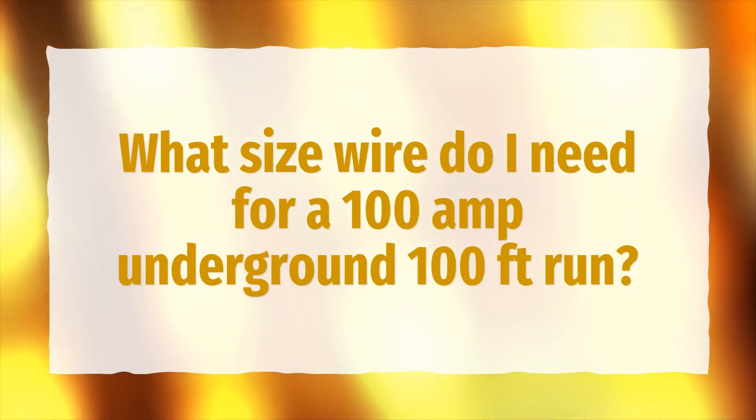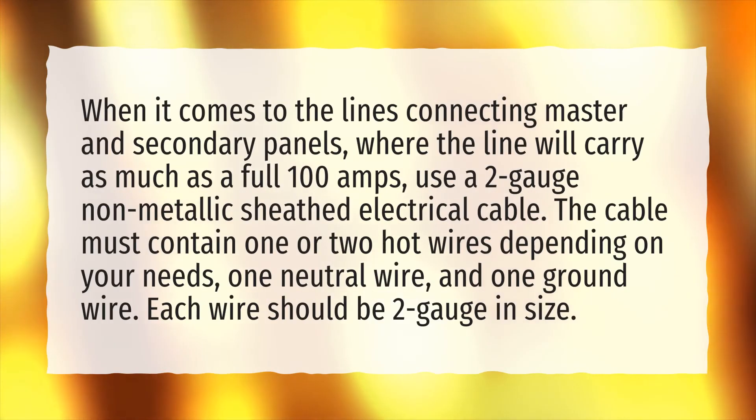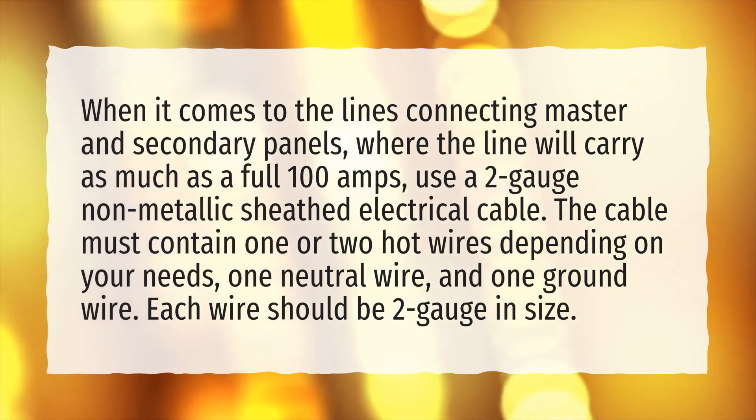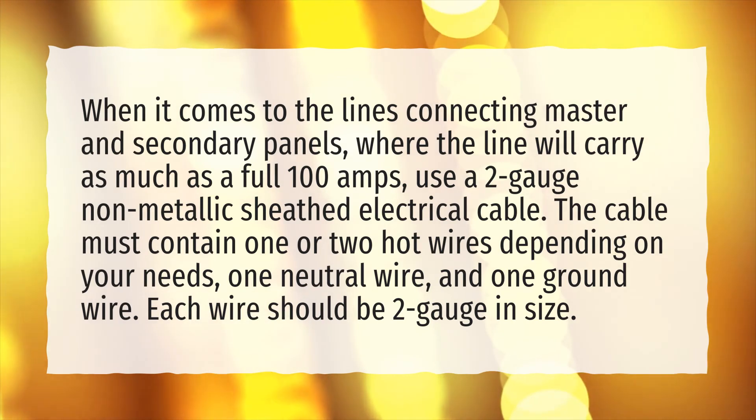What size wire do I need for a 100 amp underground 100 feet run? When it comes to the lines connecting master and secondary panels, where the line will carry as much as a full 100 amps, use a 2 gauge non-metallic sheath electrical cable. The cable must contain 1 or 2 hot wires depending on your needs, 1 neutral wire, and 1 ground wire. Each wire should be 2 gauge in size.